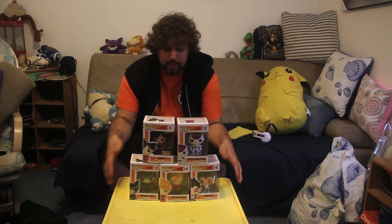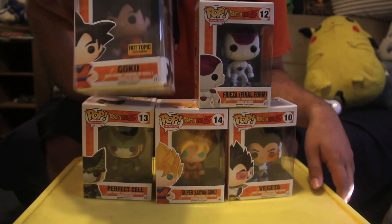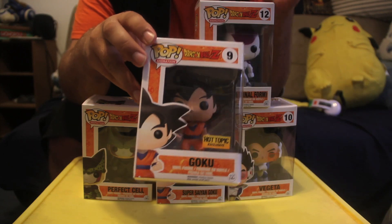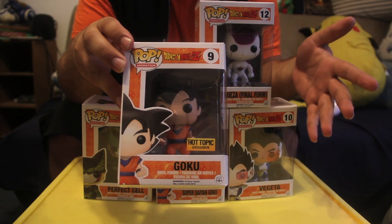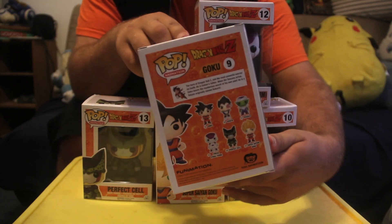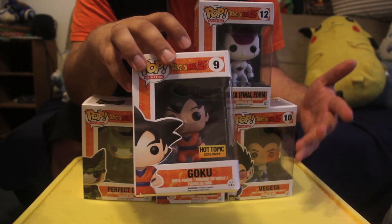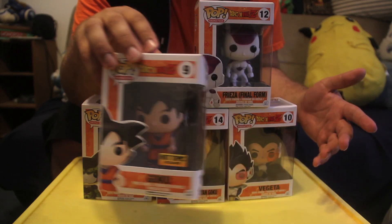I'm going to be opening up Super Saiyan Goku, Vegeta, Perfect Cell, and Frieza Final Form. The first one in the set is actually the Hot Topic exclusive Goku, which I'm not going to be opening. The only difference between this one and Super Saiyan Goku — besides the different number in the set — is the hair: he's regular, not Super Saiyan. The other one is Super Saiyan, but this one's a little rare so I'm going to keep it sealed.